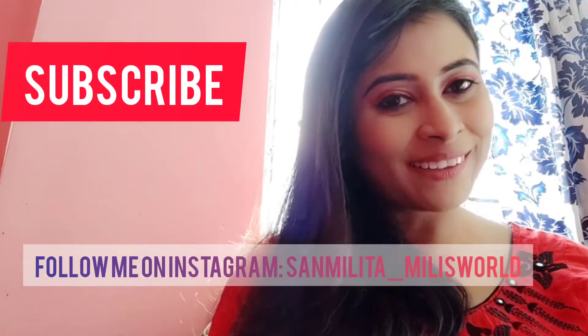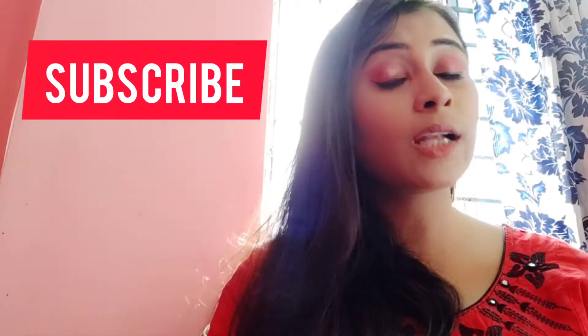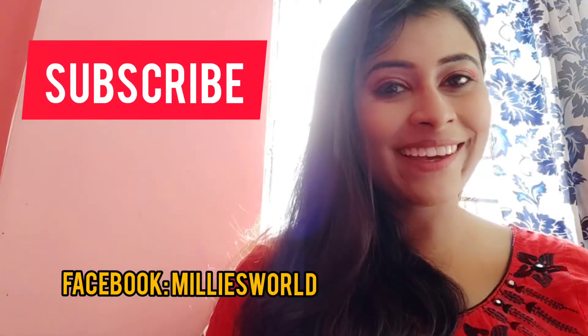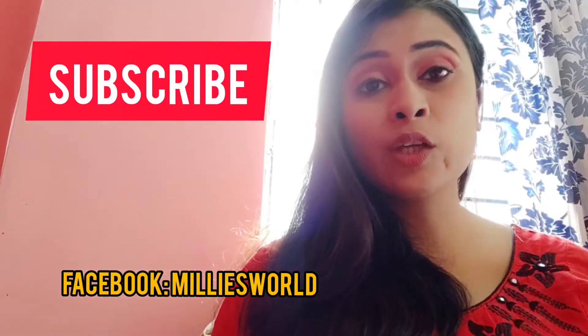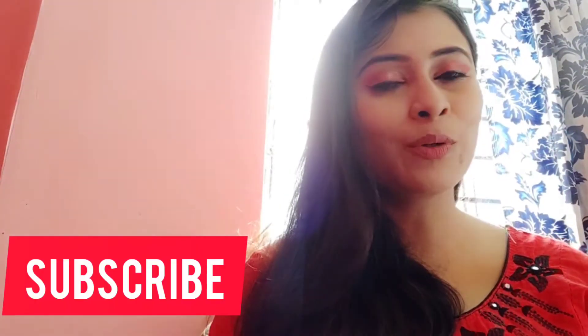If you're watching my channel for the first time, my name is Millie and I make lifestyle, shopping, and travel related videos. If you haven't subscribed yet, subscribe and press the notification bell so that when I upload a video, you get a notification.